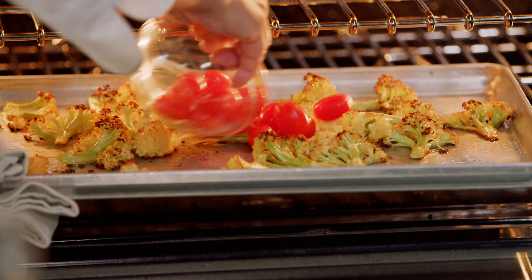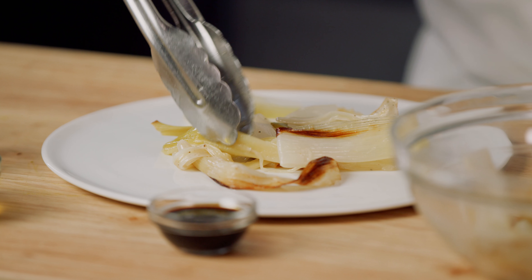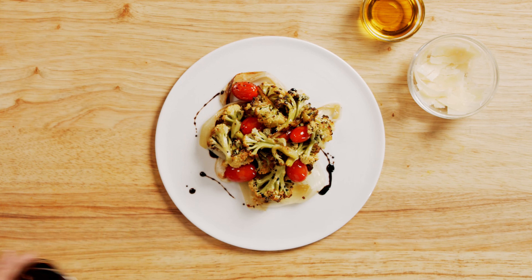Toss the Fioretto with olive oil, salt and pepper. Place in a single layer on a baking sheet and roast in a hot oven until golden brown and tender crisp, approximately 20 minutes.